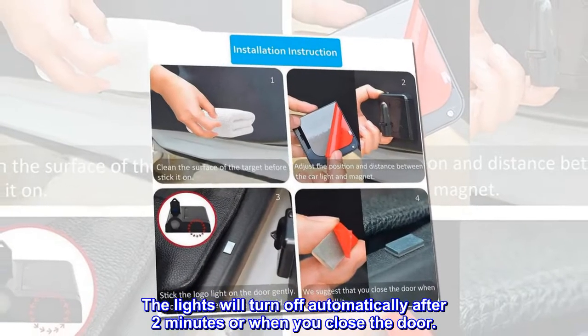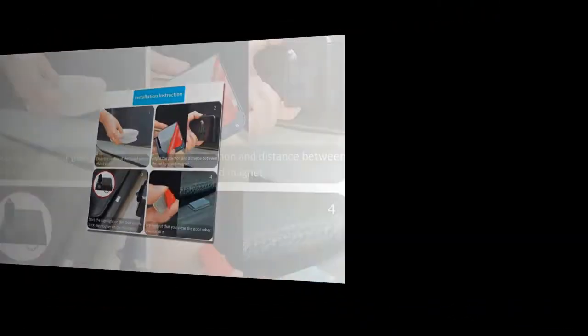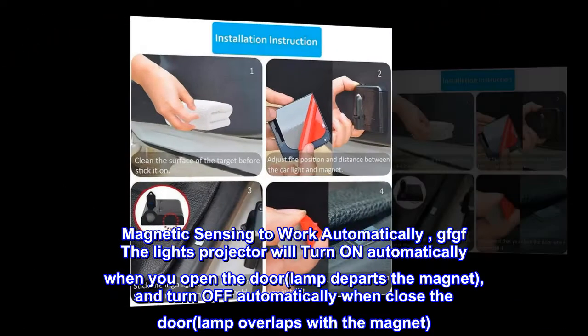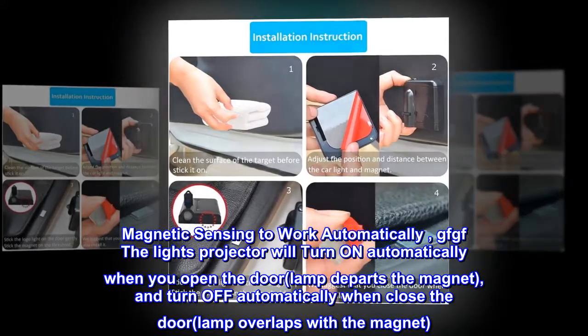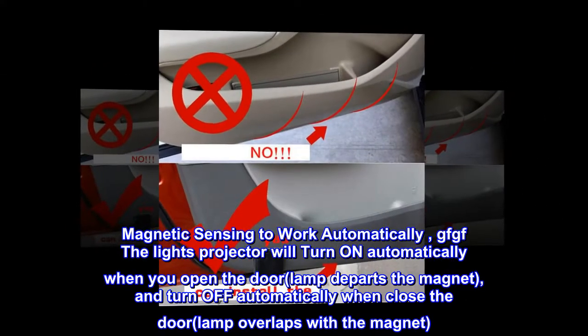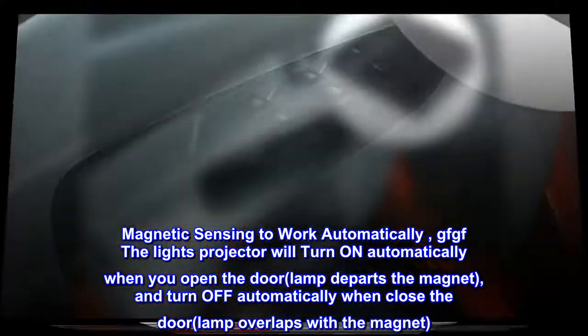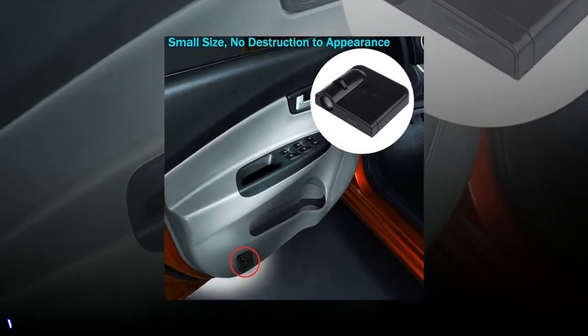The lights will turn off automatically after two minutes or when you close the door. Magnetic sensing allows the projector to turn on automatically when you open the door and the lamp departs the magnet, and turn off automatically when you close the door and the lamp overlaps with the magnet.